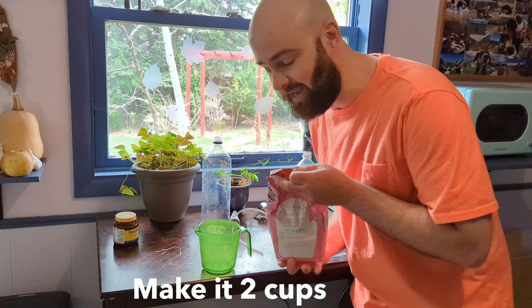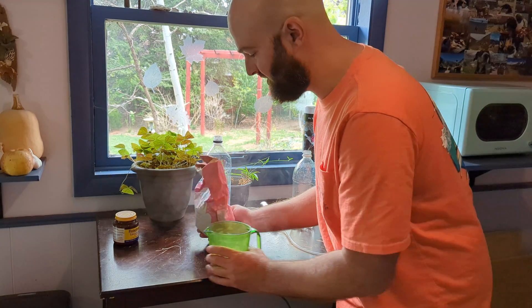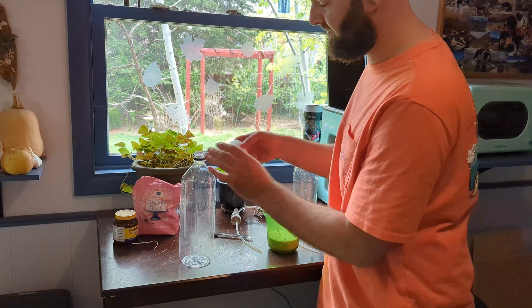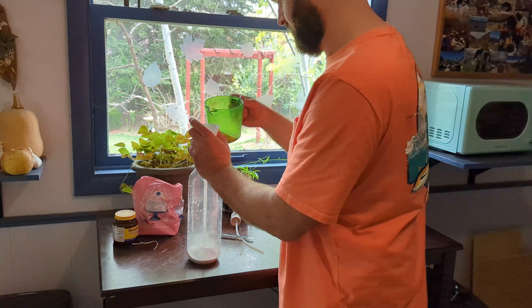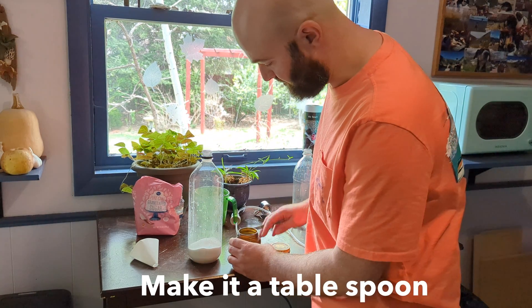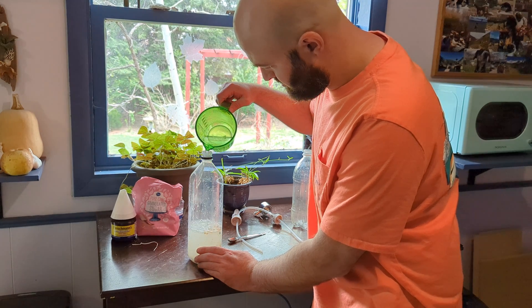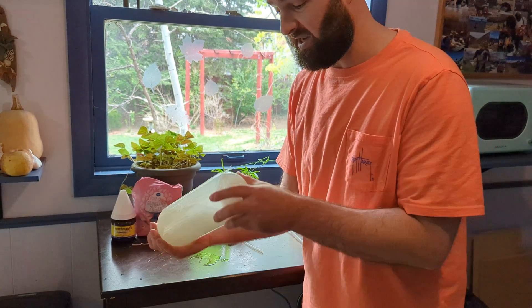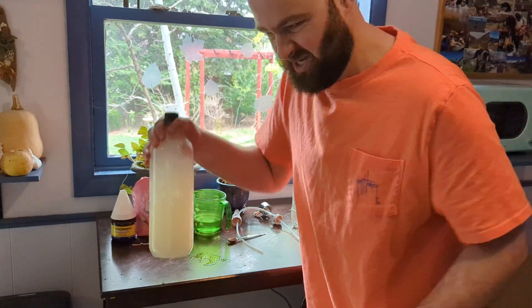The first thing we're going to need is one cup of sugar. Doesn't have to be exact. Go ahead and use the funnel — if you don't have one, you can just roll up some paper and stick it in the top. Then I'm going to put in half a teaspoon of yeast. And then I'm going to fill this up about three quarters of the way with some lukewarm water. Give it a really good shake, make sure the sugar is mixed in and the yeast is mixed up — vigorously shake it.